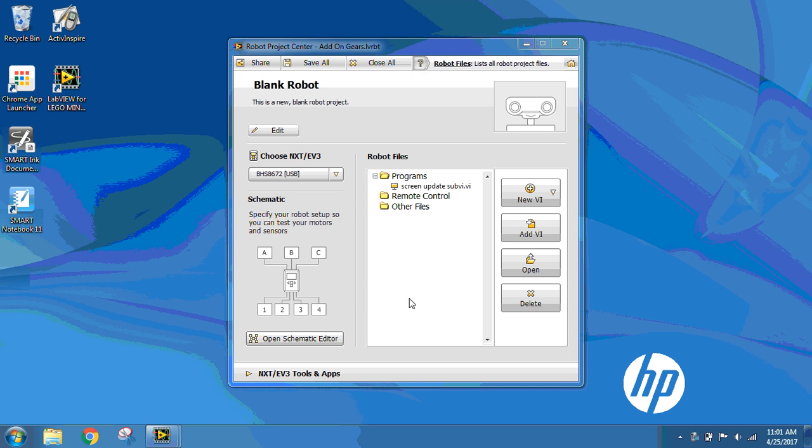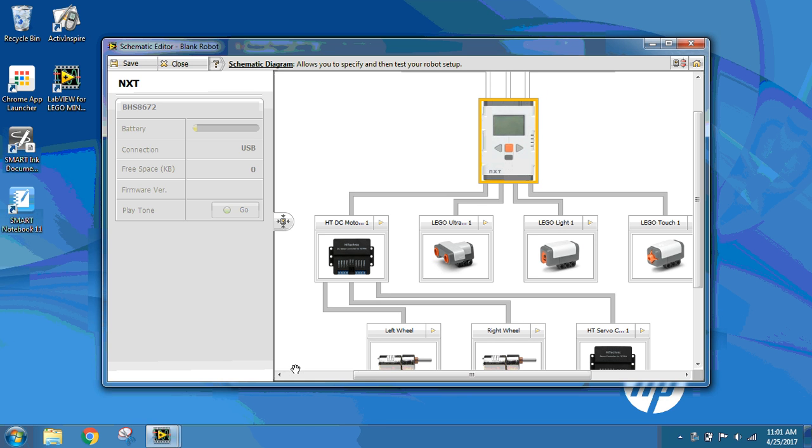To create the Add-on Gears program for the Tetrix Robot, the first thing we need to do, as always before programming, is make sure our Schematic Editor is set up so our program knows exactly what components are on our robot. So in my main Project Center screen, I'm going to open the Schematic Editor.